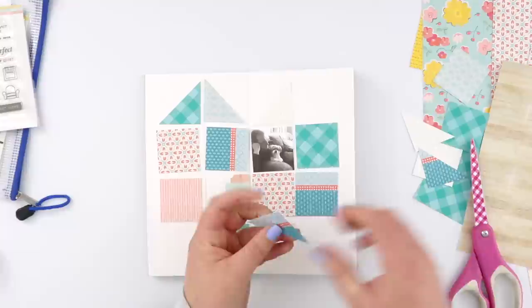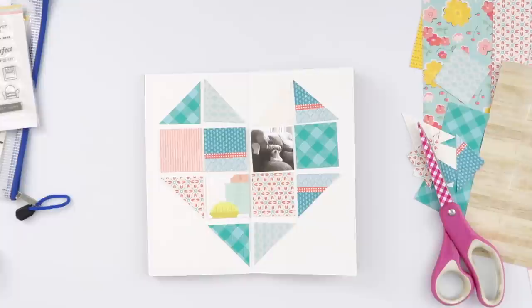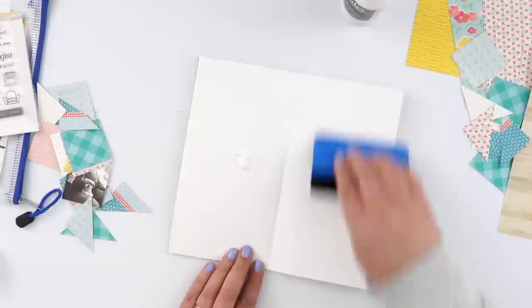I've laid out all my squares, and then some of them I'm going to trim diagonally in half using my scissors, to create the actual heart shape I'm going for. That's why I needed the sketch — to work out how many squares were actually going to fit on my traveler's notebook spread. To give these squares a little extra texture, I ran each and every one of them through my sewing machine, then laid them all out again on my notebook.